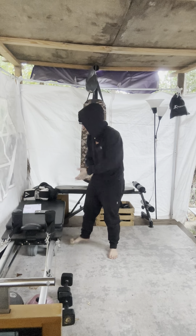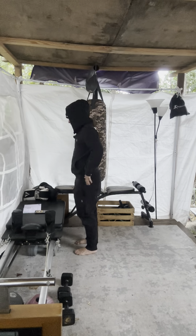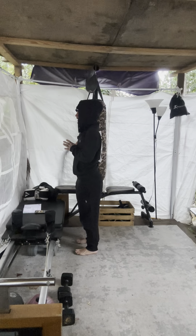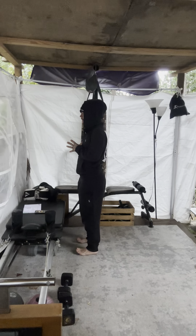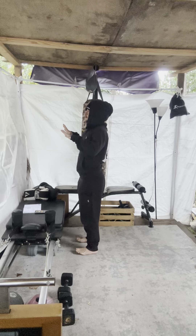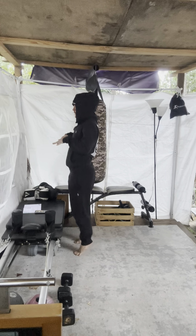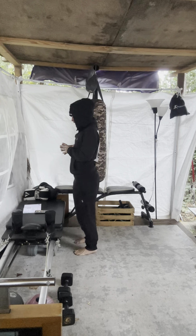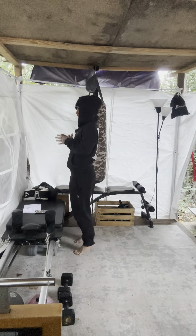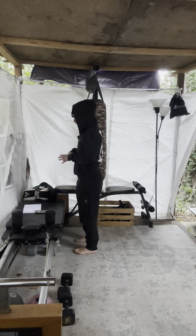Ready? Going into the next thing — we're gonna do standing calf raises. Three, two, one. Begin. Let's go up and down, keeping your toes pointed up so that way you're just using the ball and palm of your feet. Not so much the toes interacting — it's your actual calves that are doing the work instead of toes.